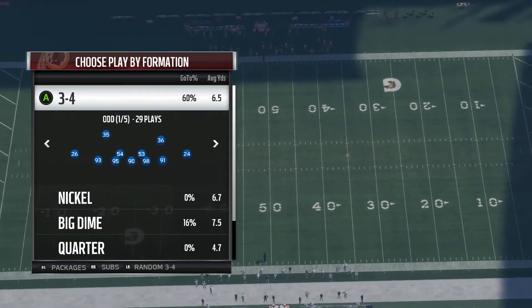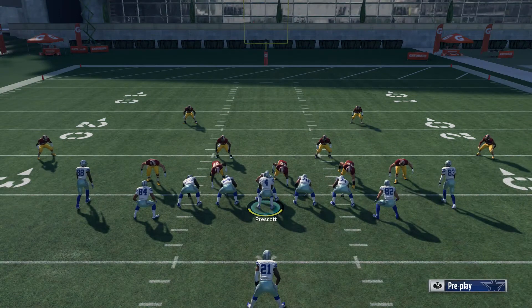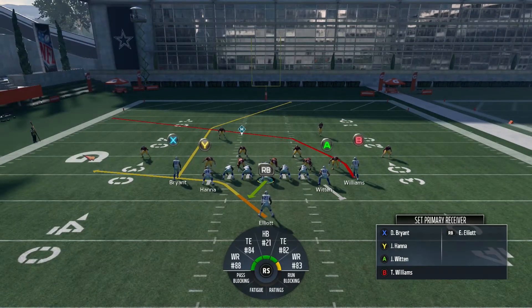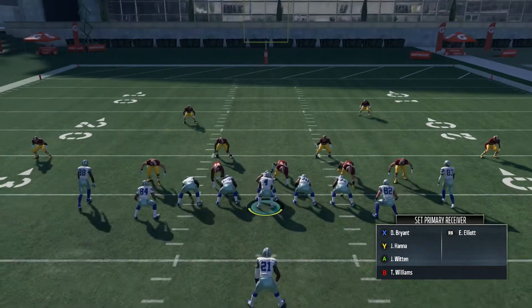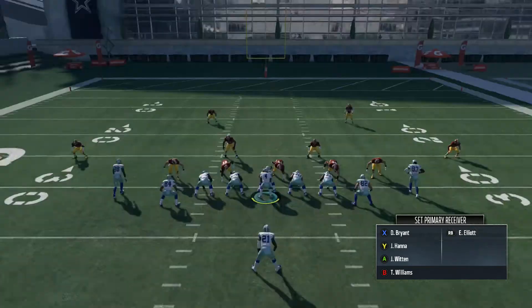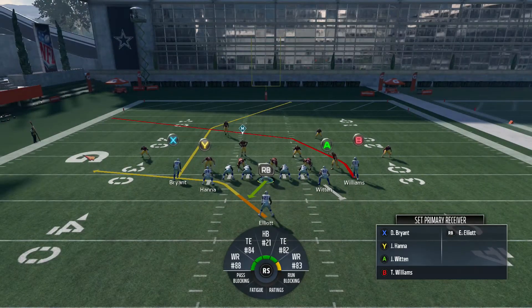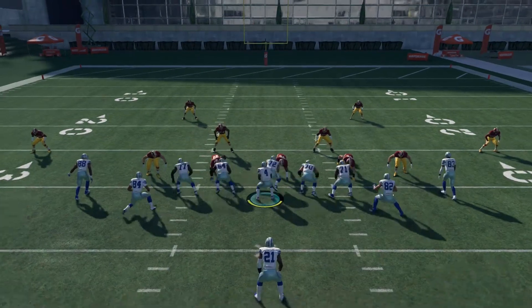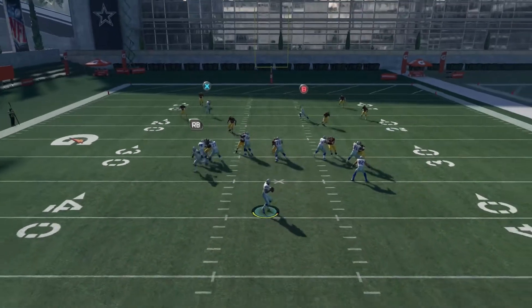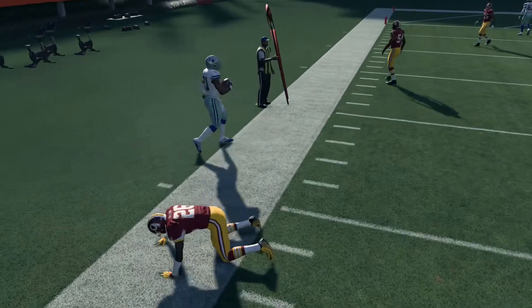We're gonna run against a random 3-4. I don't even make any adjustments to this play — it's good just the way it is. Three routes on the field, good pass protection. Usually this running back will be wide open out of the backfield.